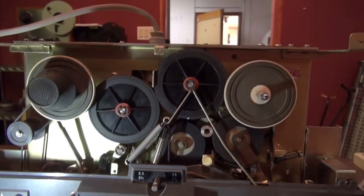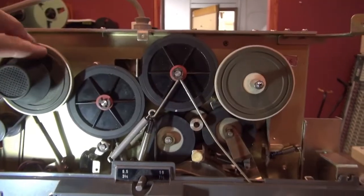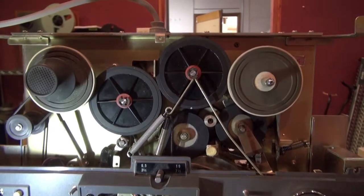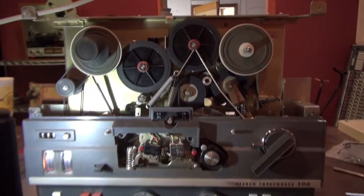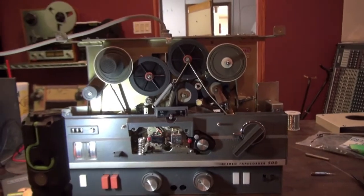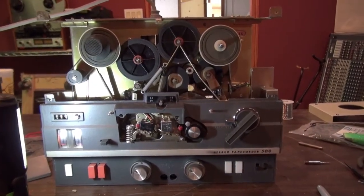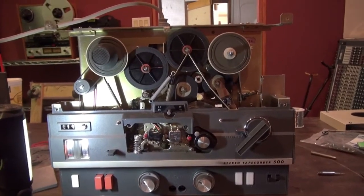All in all, it looks so Rube Goldberg, but it really works. Of course there's drag on this reel when you're playing it, so the tape doesn't spill. Anyway, I'm going to put new capacitors in the rest of this thing, as many as I can get to, and then use it for playing stuff. All right, over and out.